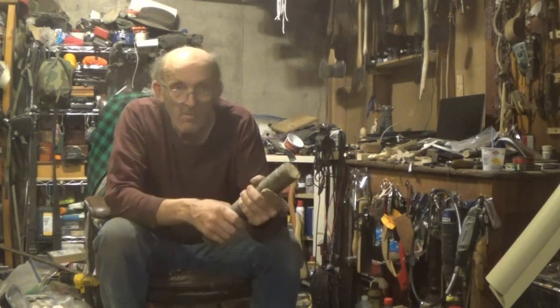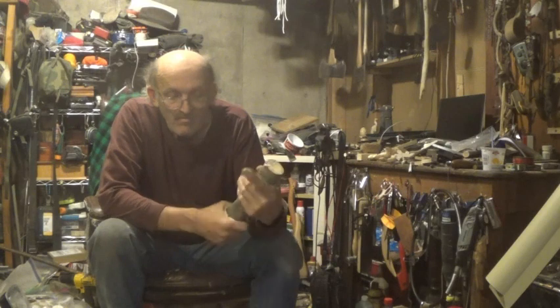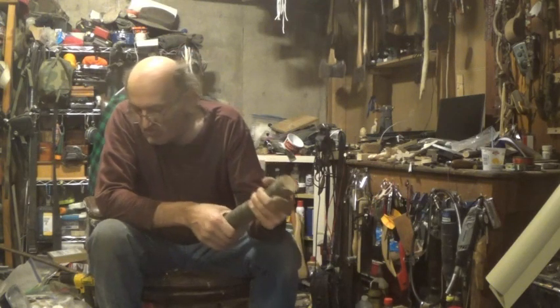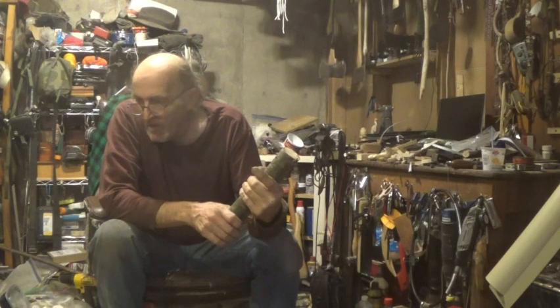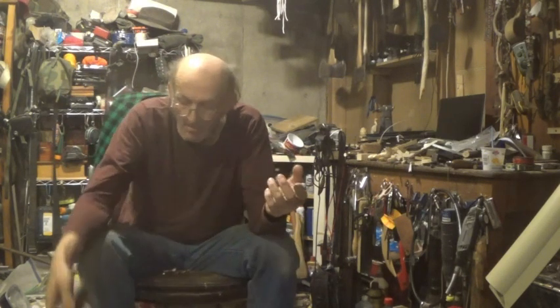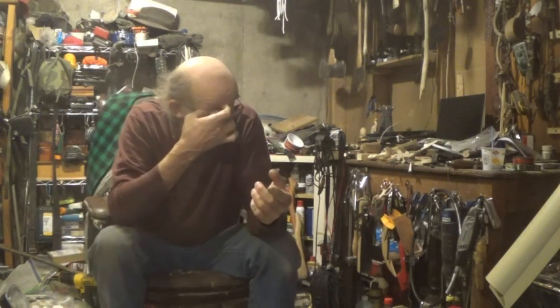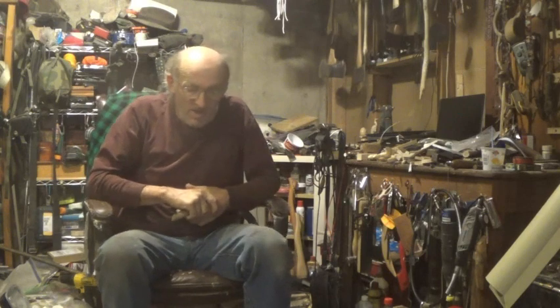If it dries and there's a small crack, don't worry about it. Pine doesn't crack too badly. Butternut will crack. I can't say for sure whether basswood will — I'm no expert on this, trust me. When you leave your comments, remember I'm only trying to help people.